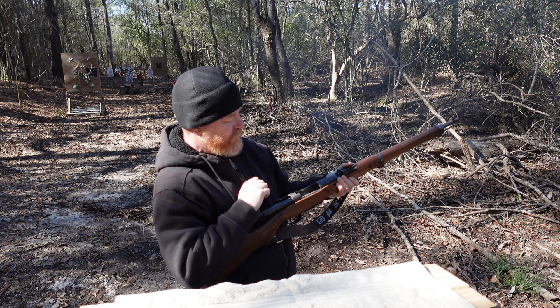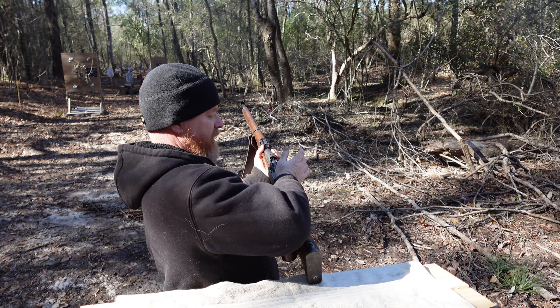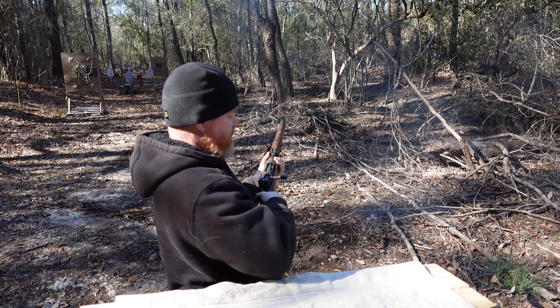We've got our five rounds in. We'll put the bolt forward. Now the way to put this rifle on safe is you push in and then rotate clockwise, and that locks it in safe.